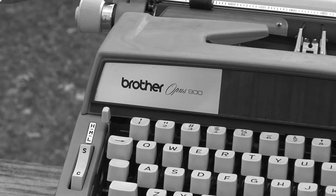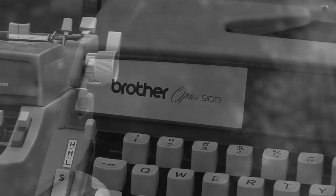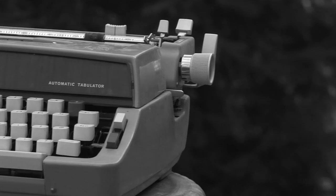The Brother Opus 900, a marvel in modern technical design. Its versatility is unmatched by any competitors.